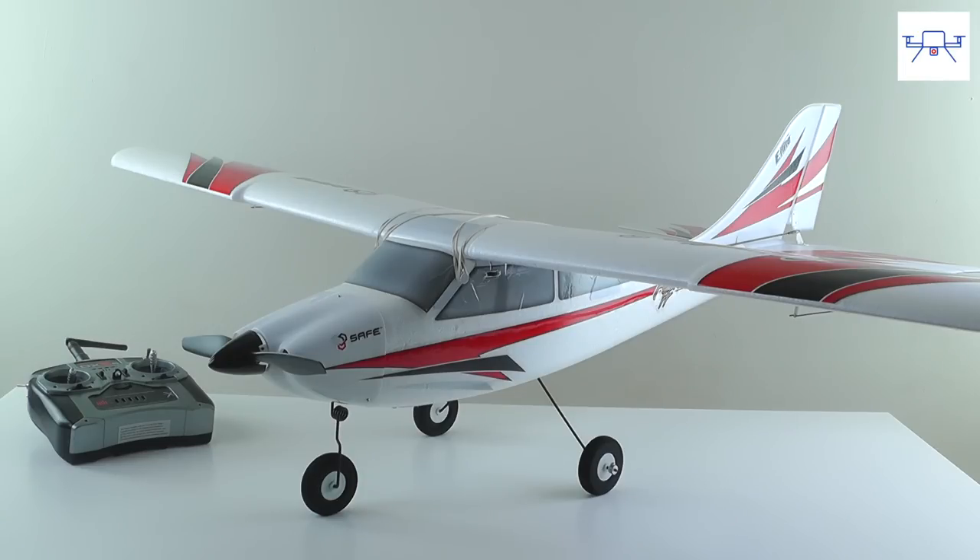This brings us to the end of our unboxing and initial setup of the eFlight Apprentice S-15E. If you found this review useful, please hit the like button and subscribe to stay tuned for more unboxings, how-to videos, and product reviews. Thank you very much for watching.